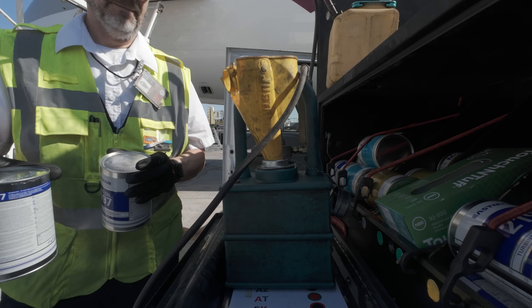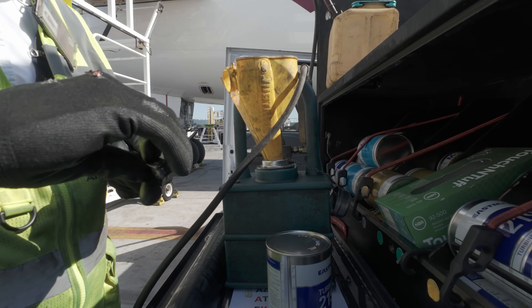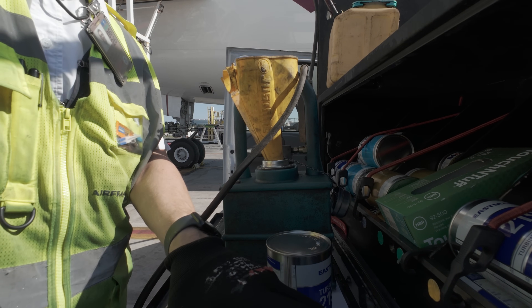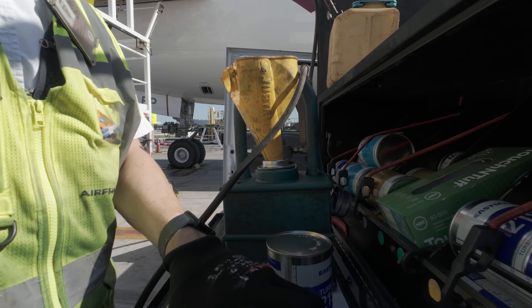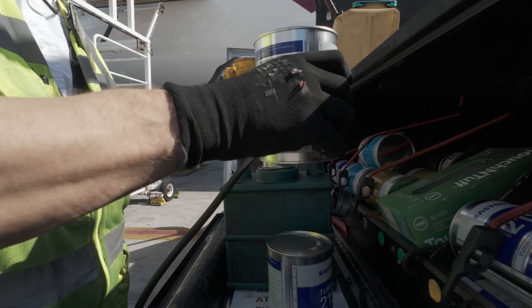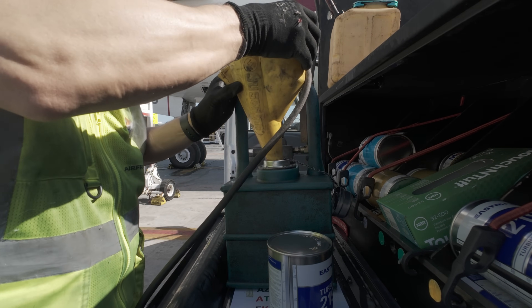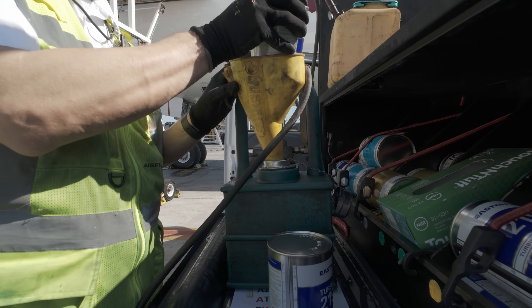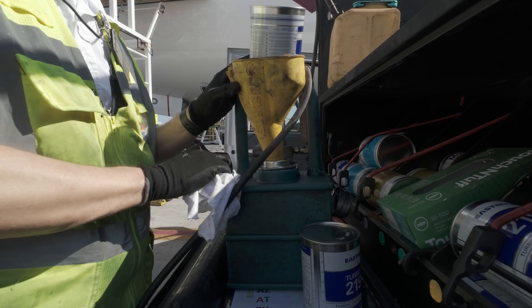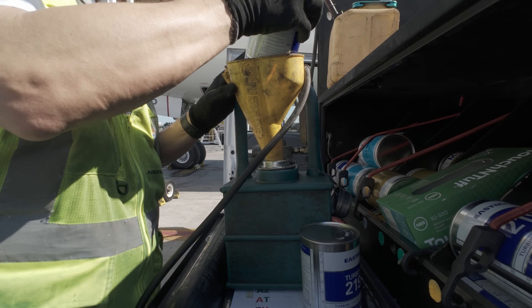The backup power system supplies 100 volt AC power, 400 hertz, to the left, right, or both transfer buses. Normally these buses are supplied by the main AC buses. If some interruption in power supply happens, the backup generators will supply the transfer buses. Normally only one backup generator will supply these buses at one time.